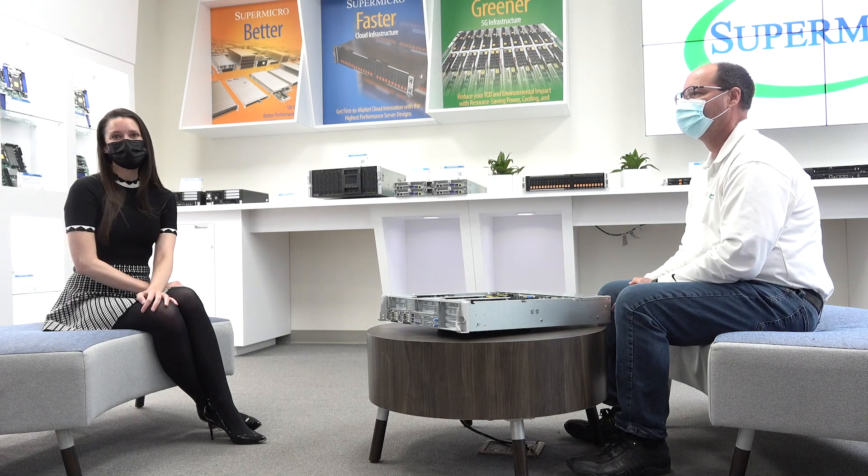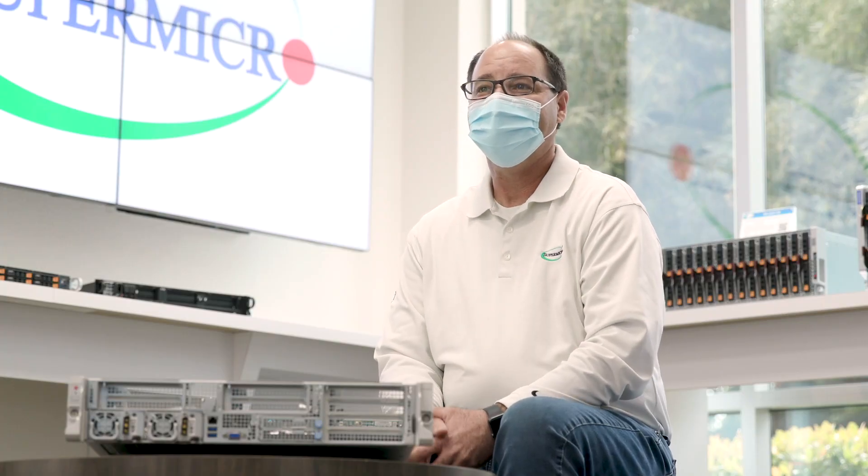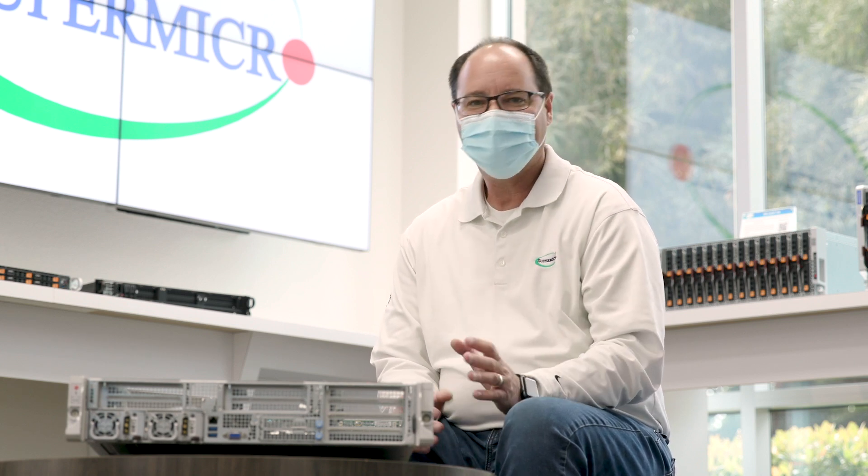Hi and welcome to our Supermicro Tech Talk. Today I have with us Chuck Henderson, one of our product managers for Supermicro Hyper-E servers. How are you doing today Chuck? I'm good Heather, thanks for asking. I'm very excited today to introduce one of our most powerful edge compute servers.